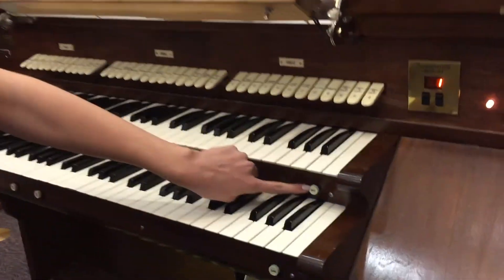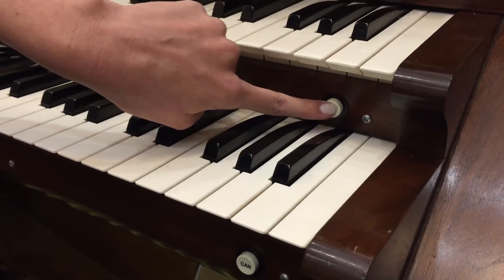You can use this in between songs when you are not playing, just in case your hand or foot accidentally slips and hits a note. I use this when there is a musical number or the choir stands to sing just in case a note gets bumped.